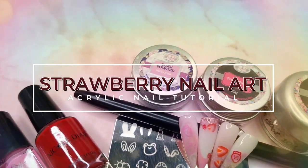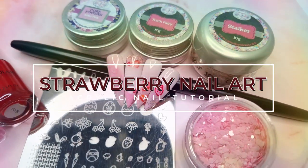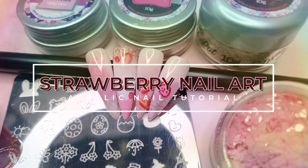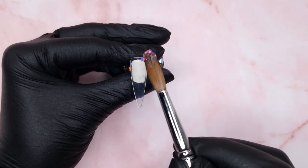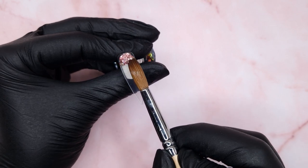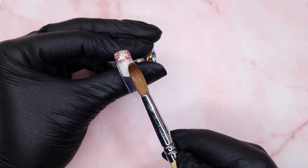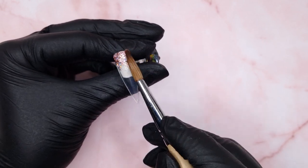Hello everyone and welcome to my channel. In today's video we are going to be doing a strawberry acrylic design. This suggestion was given to me by one of my subscribers who suggested some fruity nails. I do want to do a full-on colourful fruity set but for today's video I thought I would do a strawberry milkshake vibe, so I really hope you all enjoy watching.